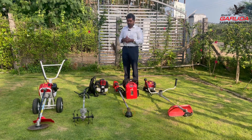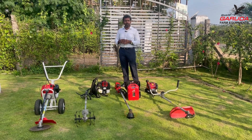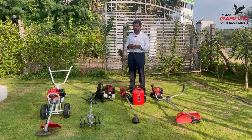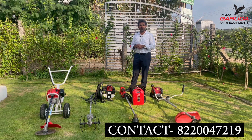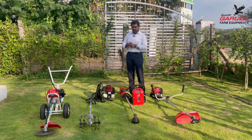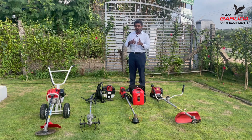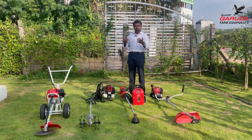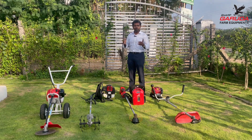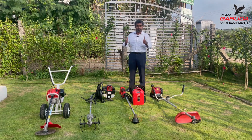I think I've spoken enough on brush cutters. If you have any problems choosing your brush cutter, give us a call at the number shown below and we'd be happy to help you choose the right one for your needs. If you'd like to see a particular maintenance procedure covered — something you've struggled with or couldn't get right with a mechanic — leave a comment below and I'll make a new video on it. Thank you, see you next time.